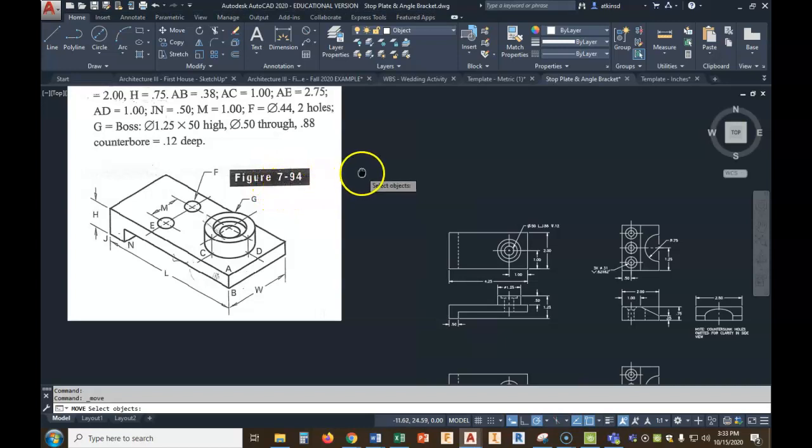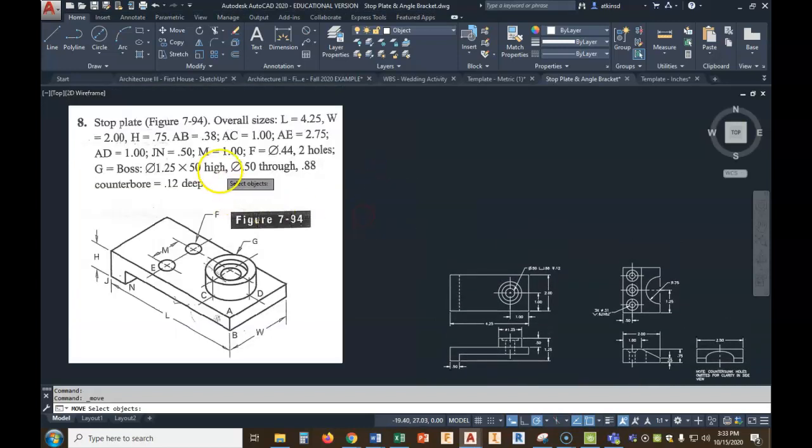If we look at our notes, this is a little different. You've got to be able to read these numbers and letters — dimension H, dimension L. We've got JN, so from J to N is a half inch. We have to notice these things and realize what we're looking at, and that's going to be important.